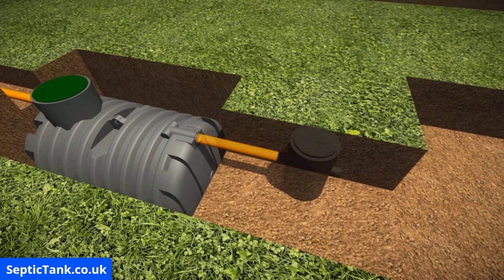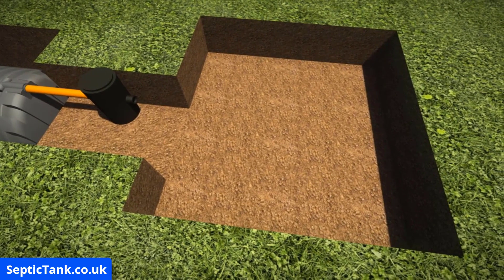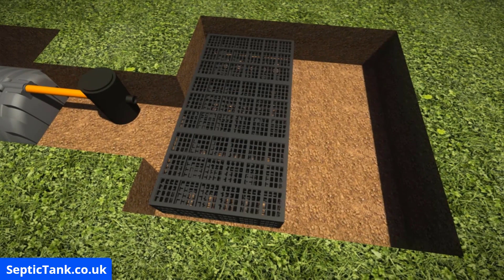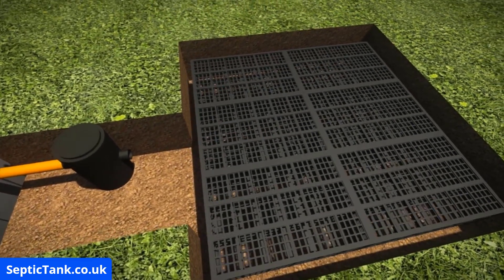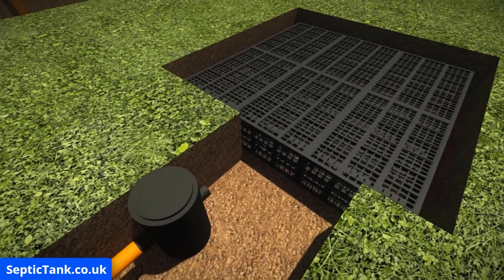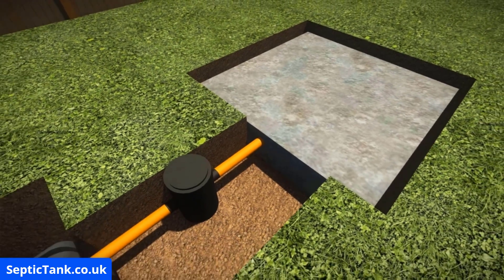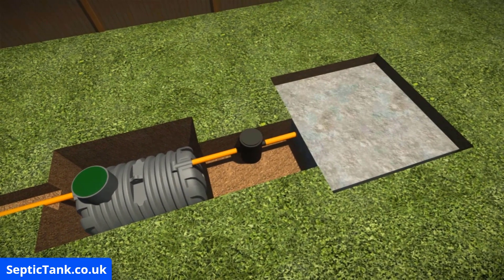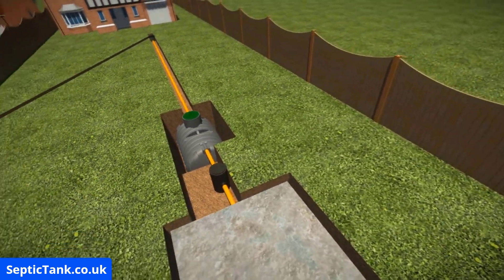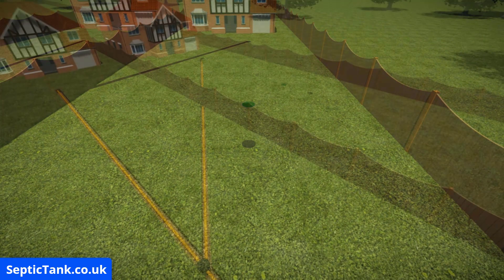Next, insert the German inspection chamber — it just clunk-clicks together. Then install the German Aqua Cells; they just slot together to create an aquifer or soakaway for your septic tank. Once done, connect a pipe from the German inspection chamber into the Aqua Cells, then cover everything over with the German Aqua Gauze. I really love these German soakaway products because not only are they easy to install, but they also come with a 20-ton bearing load, which means they don't collapse and can be driven over.